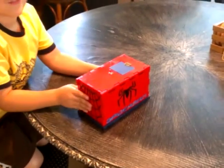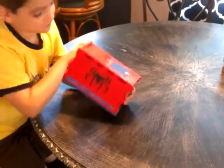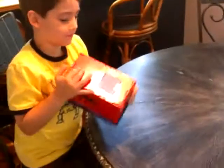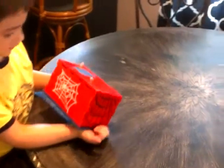We have a Spider-Man box, we just finished it today. This is his chest, this is the front cover, these are his eyes, this is his web, and we have the bottom and the top.